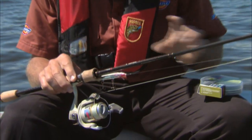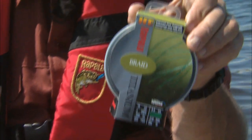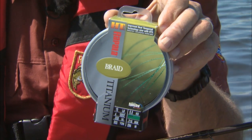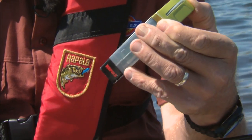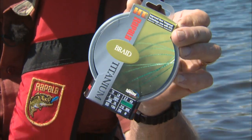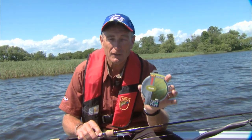I find that using a braided line and tying your lure directly to the line works much better. One of the best ones on the market is a titanium braid, which I'm holding up right here. You don't have to use a heavy line — even 10 pound test titanium braid will work really well. This particular one I'm holding is 15 pound test and has the line diameter of 4 pound monofilament. A braided line will perform much better when you're trying to catch long nose gar with artificial lures.